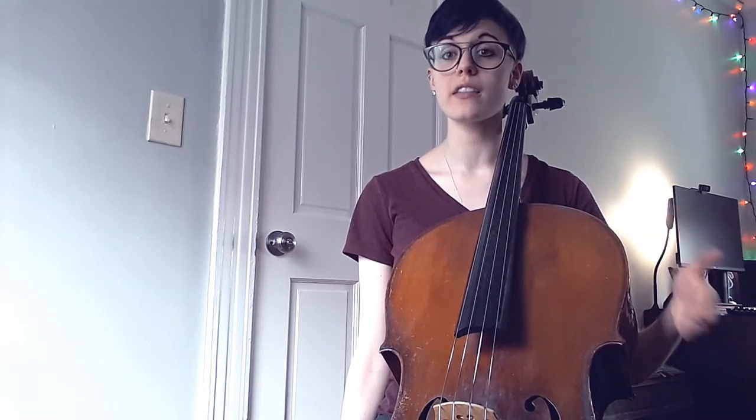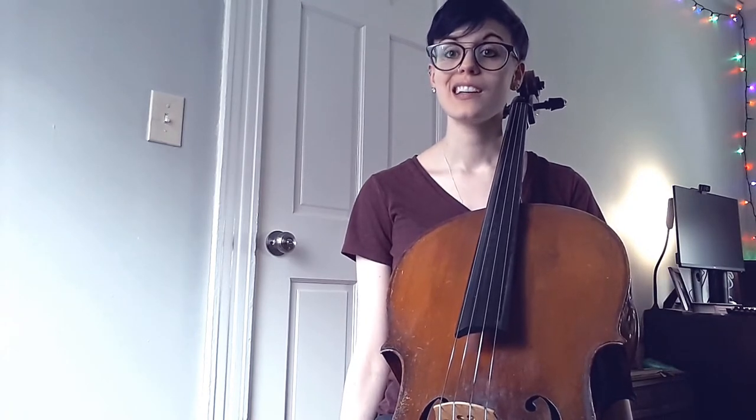What I wanted to do for part two is show some exercises that show the strings interacting with one another. In the first video I did a lot of exercises on one string, so here are some ways you can see how your strings interact because of string crossings — a big thing you will encounter in your repertoire that can cause some problems if we're not careful. So let's get right to it!